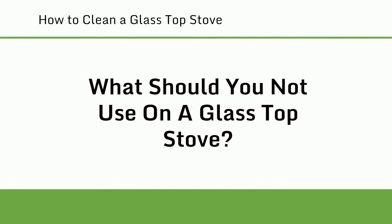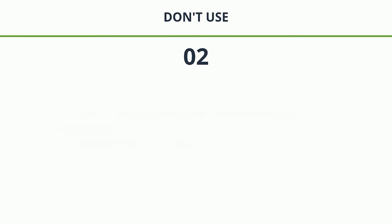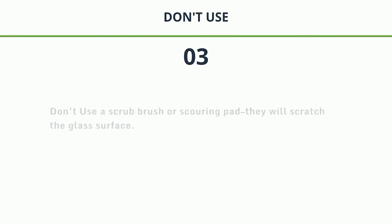What should you not use on a glass top stove? 1. Don't use a household glass cleaner — it could stain or scratch the glass stovetop surface. 2. Don't use a cleaning product not recommended by the manufacturer's instructions, as doing so may damage the surface and void an existing warranty. 3. Don't use a scrub brush or scouring pad — they will scratch the glass surface.